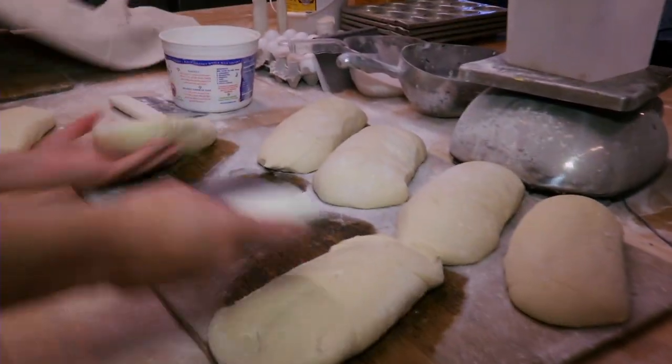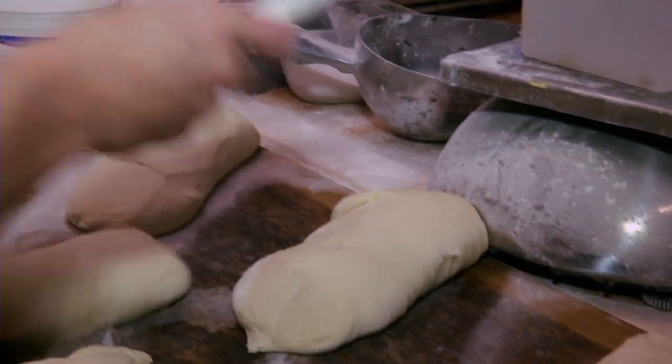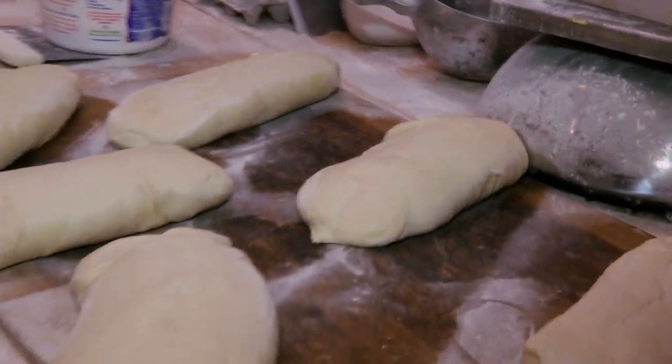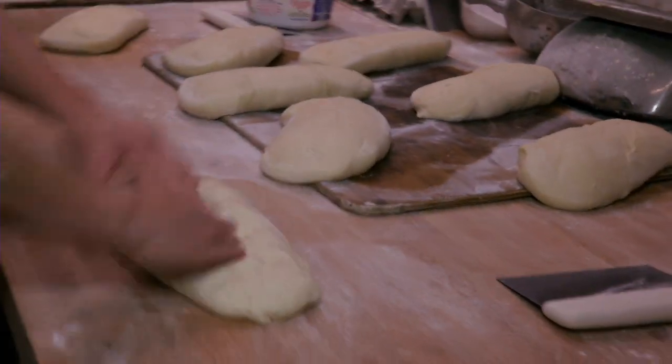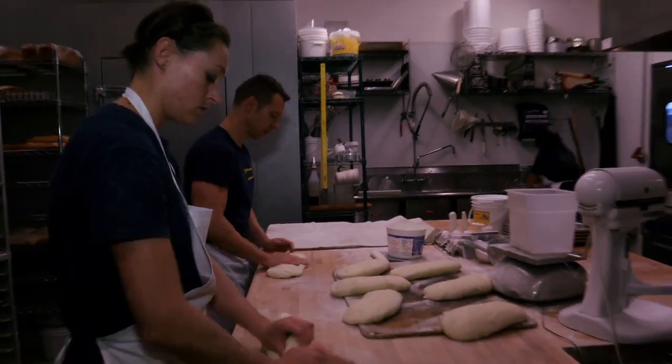So the third thing is that we have to have some sort of hand technique. So we're actually dividing and shaping the dough by hand, and in that way we get a really beautiful interior crumb in the dough.